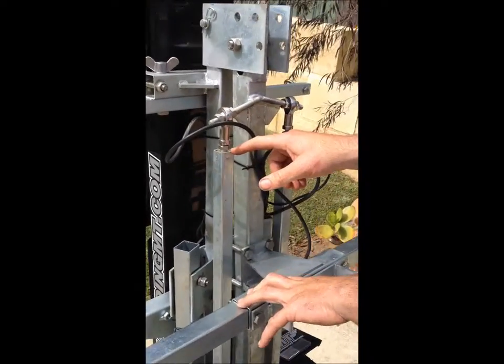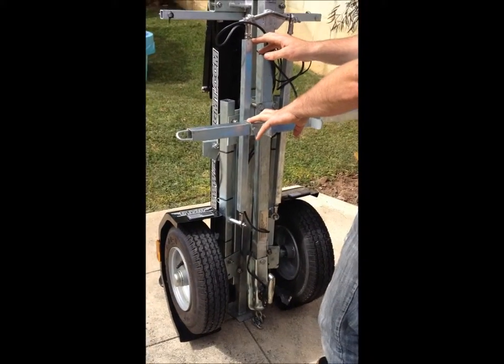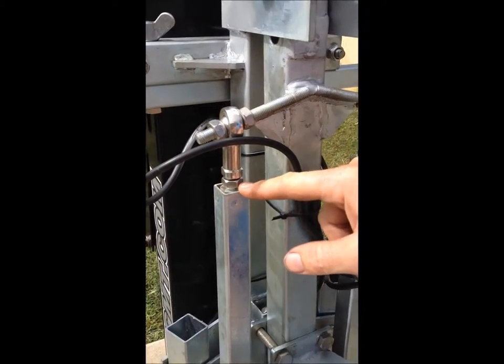First thing we need to do is have the trailer folded up as shown, and then loosen off the rose joint tightening nuts.